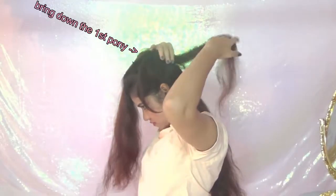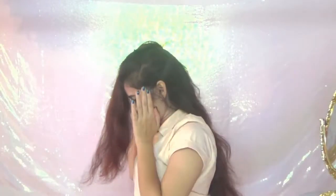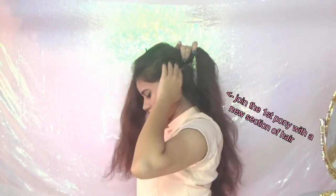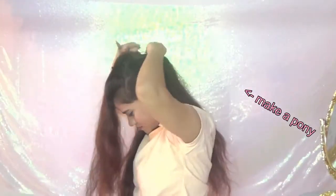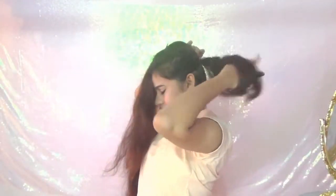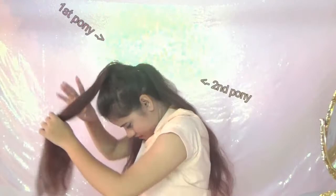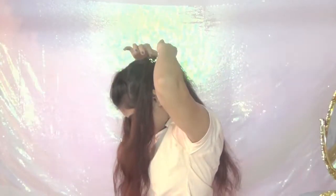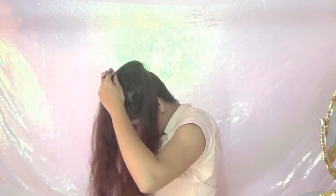Now bring down together the first pony and join it with a new section of hair taken from both sides. Remove the pin and release the second pony. Now again you have two ponies — divide the first pony into two parts, bring the second pony from between them, and pin it up.